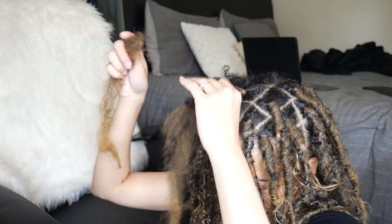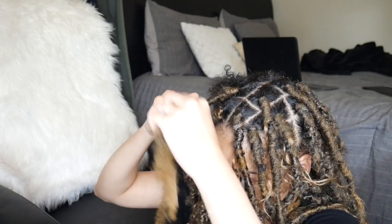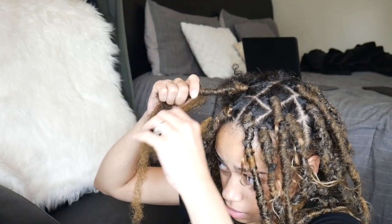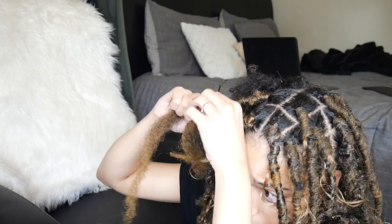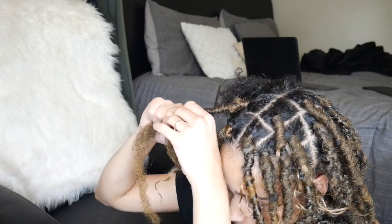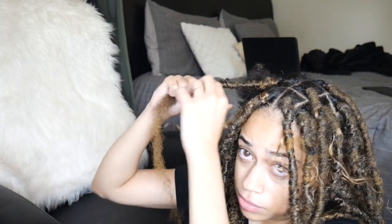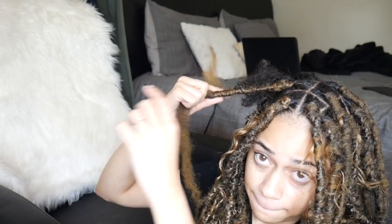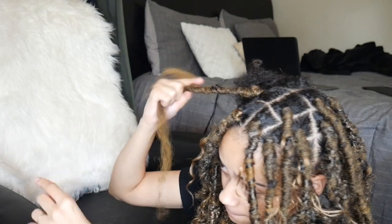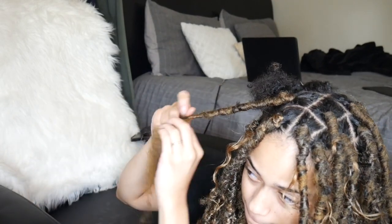Once that small piece of marley hair runs out, go ahead and add another small piece and keep wrapping around until you get past the braid. With the locks you can just keep adding in marley hair until you get the fullness that you want. Make sure no sections of the lock are thin — just keep adding in the hair until you get to the ends.